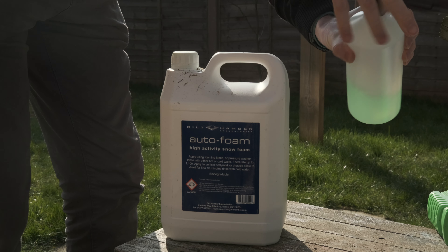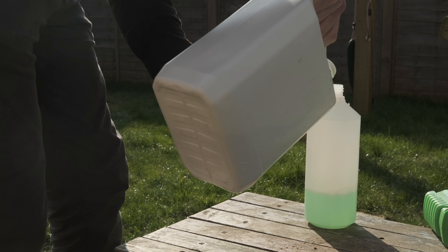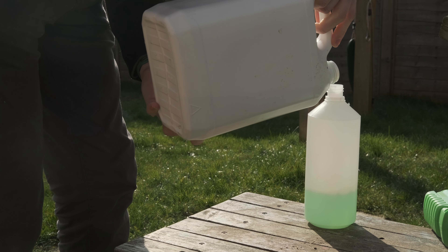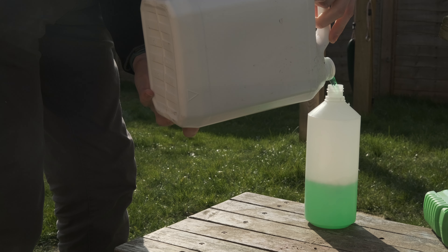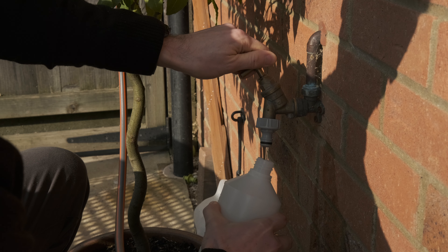So the first thing to do is a good pre-foam and pressure rinse-off. This is where you're going to get most of the dirt — the gritty, nasty stuff that might scratch the paint if you were to move it by contact on the surface — so you want to get all of that off initially. I use Bilt Hamber Auto Foam for that, and I've looked at a lot of comparisons of the different snow foams on the market — this one tends to come out the best. It's a great product and it also has rust inhibitors, so it's nice to know that's going up under the wheel arches and around the suspension components.